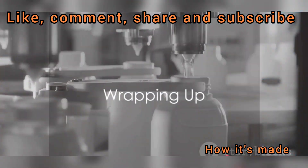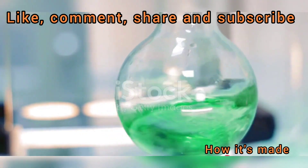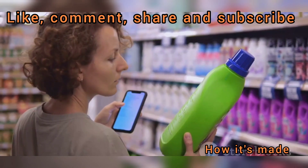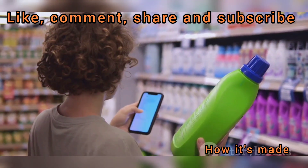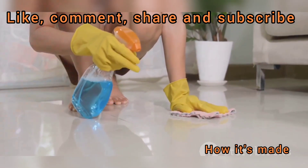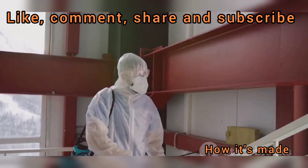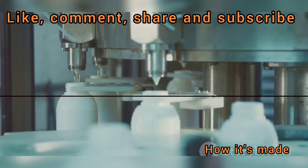We've taken quite a journey into the world of bleach. We've delved into its core ingredients, witnessed its transformation process, and celebrated its birth. We've explored the different types of bleach and their myriad uses. And importantly, we've learned how to use bleach properly, ensuring it remains a helpful ally rather than a harmful adversary. Next time you use bleach, remember the fascinating process behind its creation.